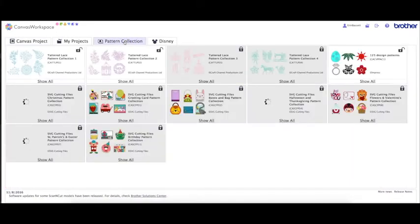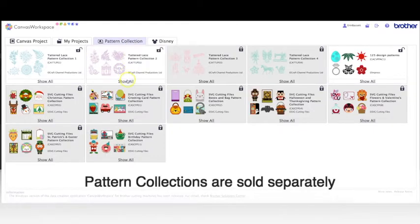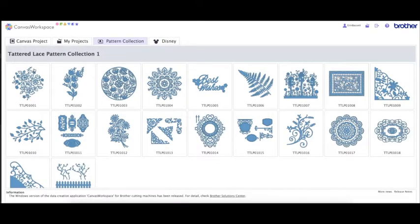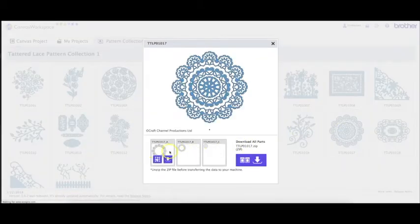In Canvas Workspace, clicking on the pattern collections — this is where I got my doily from. It's from the Tattered Lace pattern collection number one. You can see it right there in the little icon picture, and here it is enlarged. I'm using this doily, but there are plenty of other doilies in the other design collections, and you can even use flowers or anything like that.